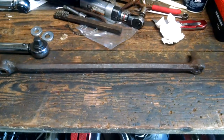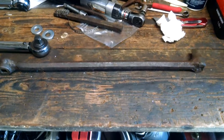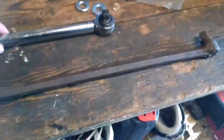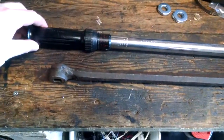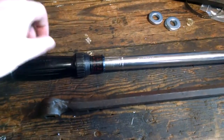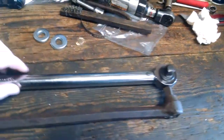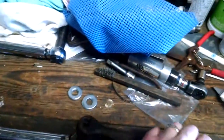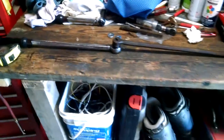Here I've got a torque multiplier, or torque bar as some people call it. The idea of this is that it's equal in length — middle of the handle there — it's equal in length to the torque wrench, so when you use it as an extension it doubles the length of your lever.